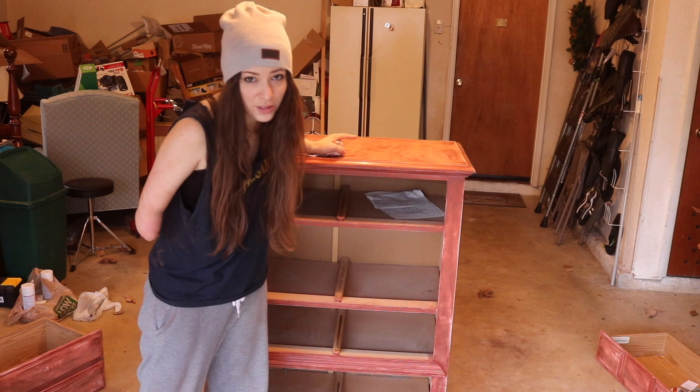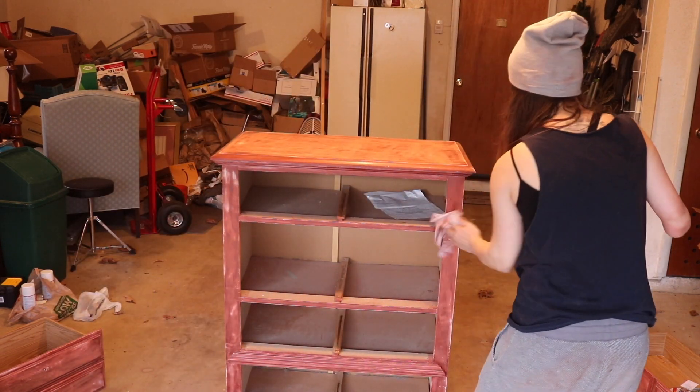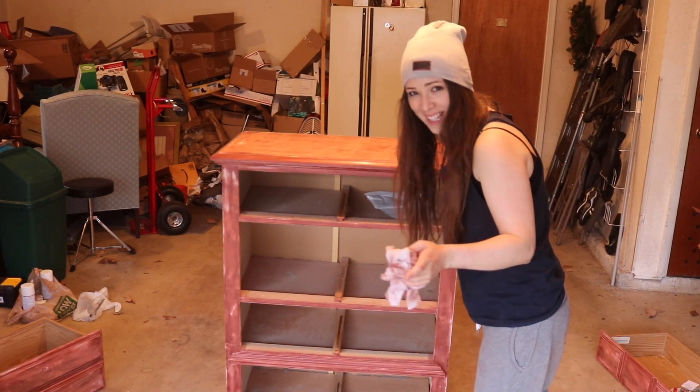There is a dent right here that looks exactly like the state of Alaska — it really does. It is getting dark outside, so I don't know if I'm going to be able to finish this today, but I'm going to try to get the primer on. So I'm going to put down the drop cloth on the table and get started.